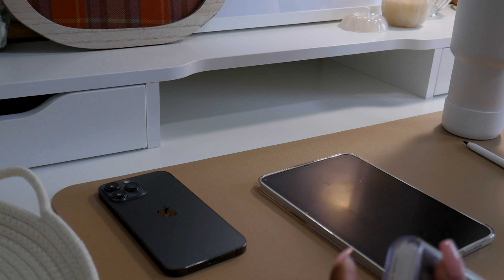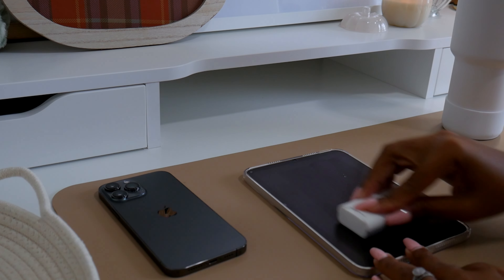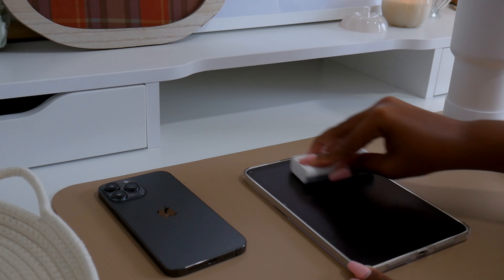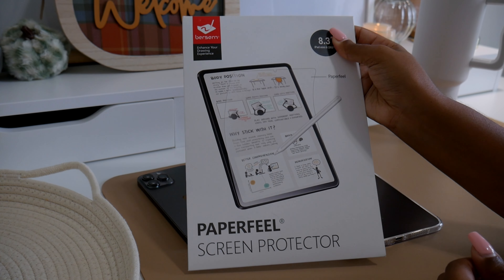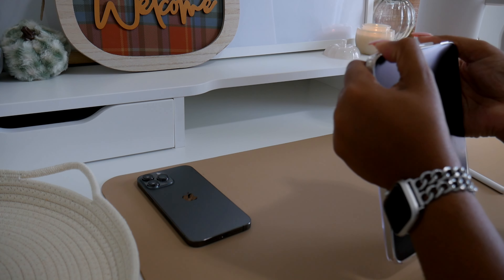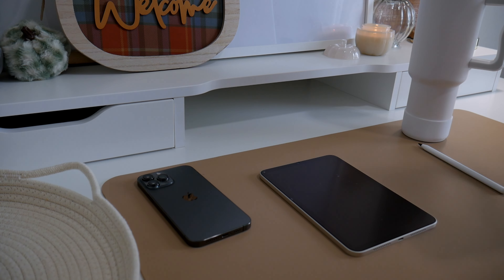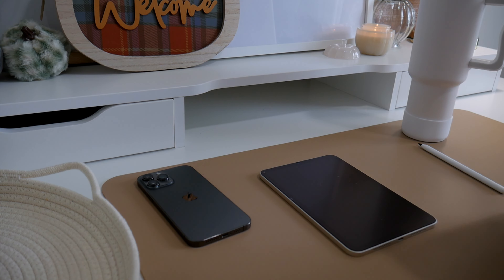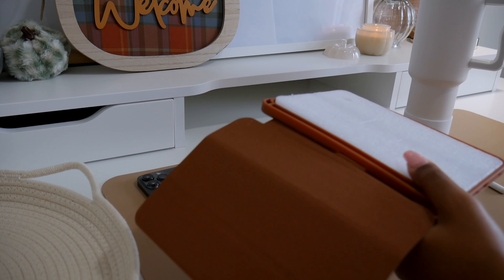I picked up about $25 worth of items from Target just the other day, and I decorated with every single one of those items in today's video. I have this desk in our bedroom — it's not really ideal, but I used to have an Etsy shop so I had a lot of desks, and one just landed in our room. I sometimes work from it to plan on my iPad or work on my computer.